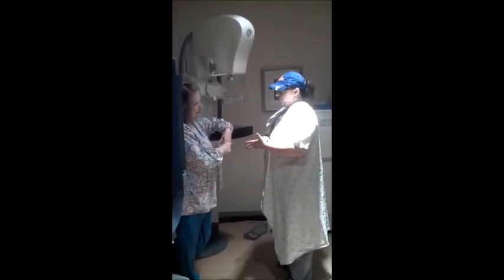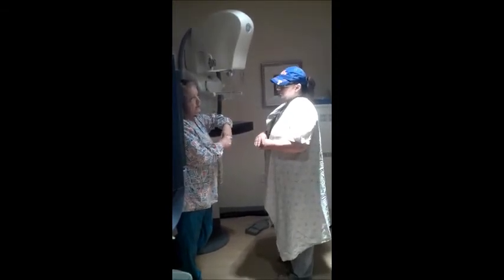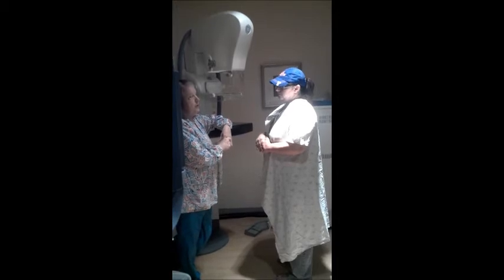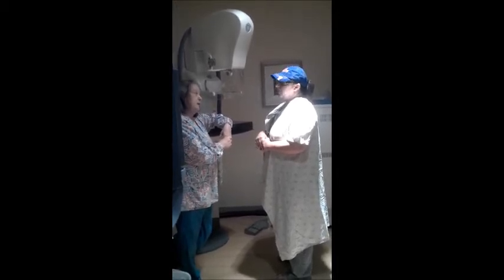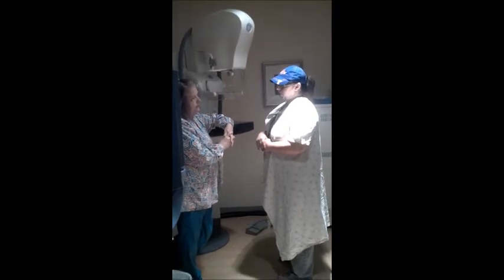Once a woman starts at 40, then what do you suggest — every year? The American Cancer Society and the American College of Radiology all say every year at the age of 40. That's kind of what the two agencies we work with recommend, and that's how it goes.